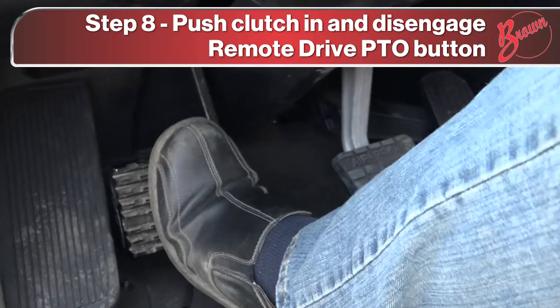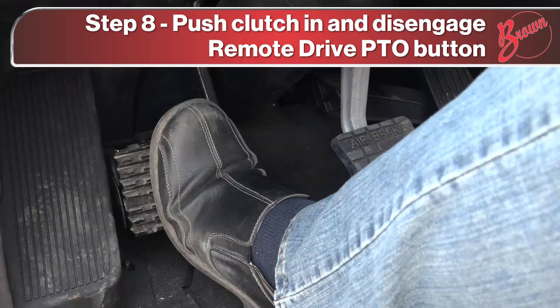Push your clutch in, turn the button off, and release your clutch.